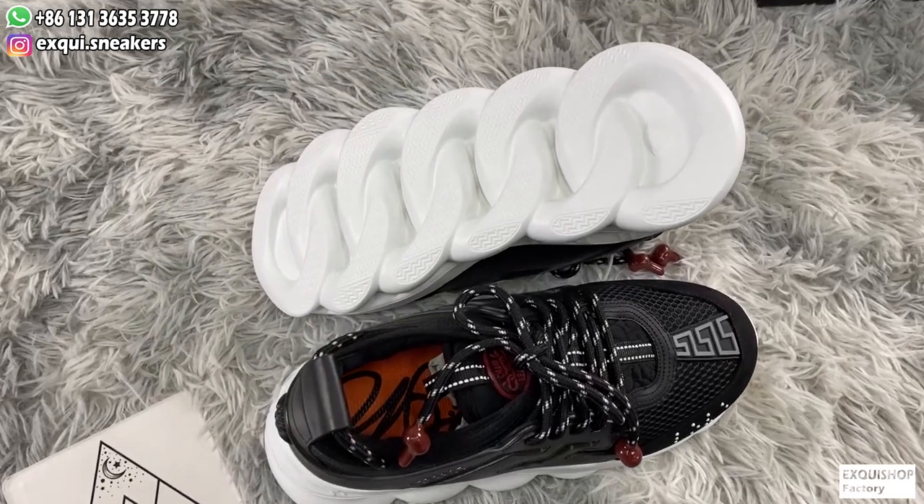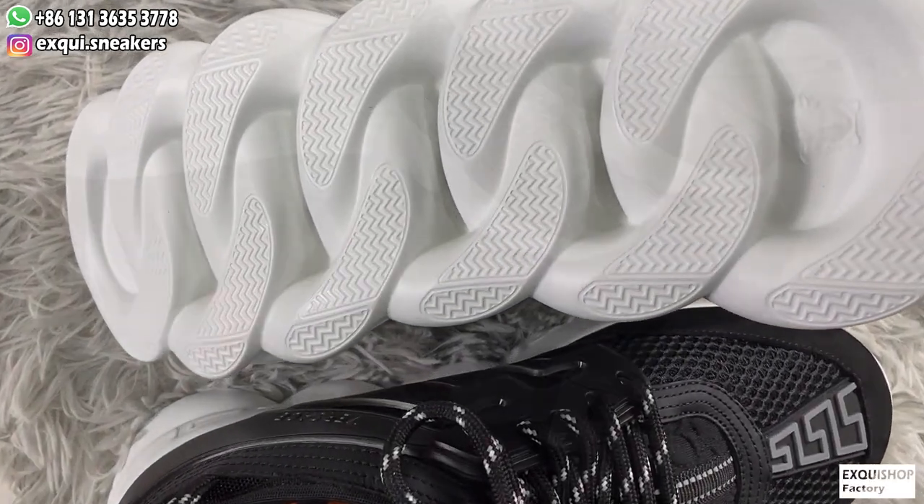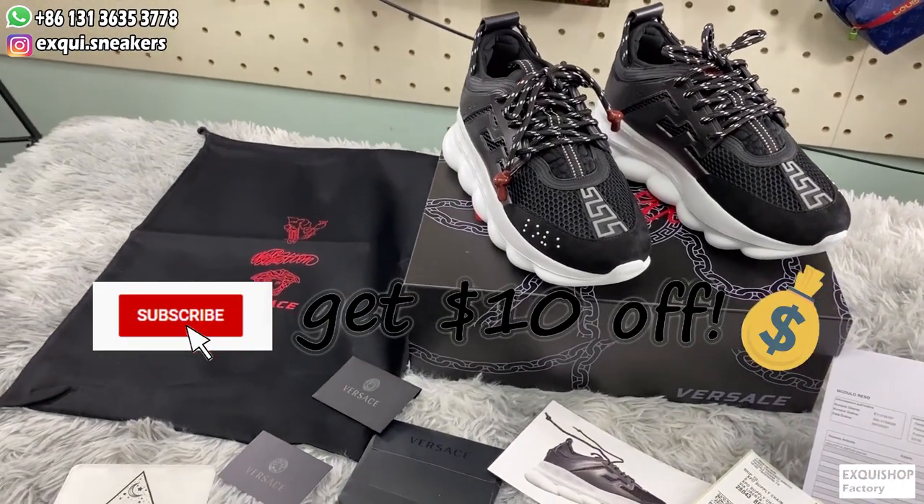Thank you guys for watching my video. If you want to know more information, please contact me — the link is at the top of the video. Subscribe to my channel to get a $10 discount and see more review videos.